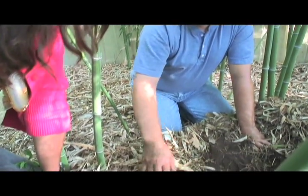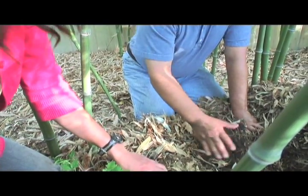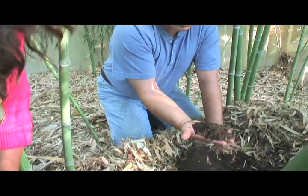To make charcoal, you have to burn up some organic matter using the proper technique for turning it into charcoal. I don't believe that is as viable a soil restoration process as this.